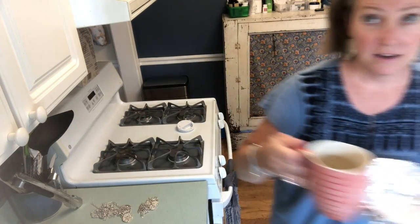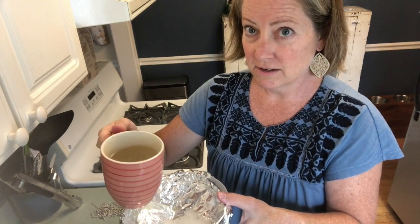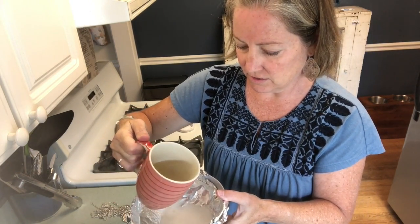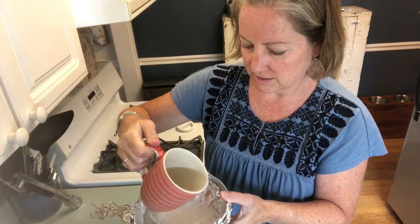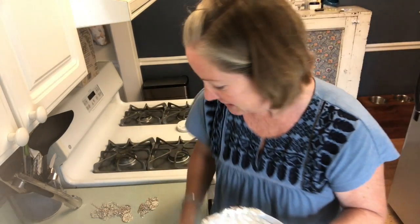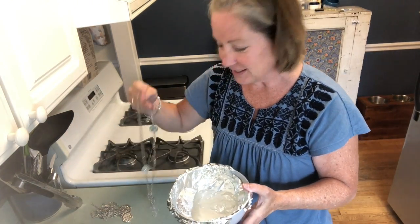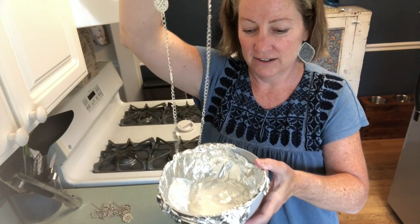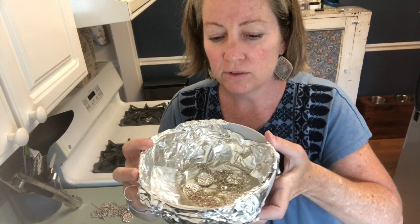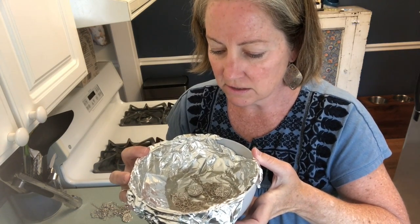So I'm going to pour some hot water in the bowl — it makes an interesting sound, kind of like a burning sound. So I'm going to pop the necklace in there. And apparently it has to interact with the foil. I'm so nervous — I might be killing this.